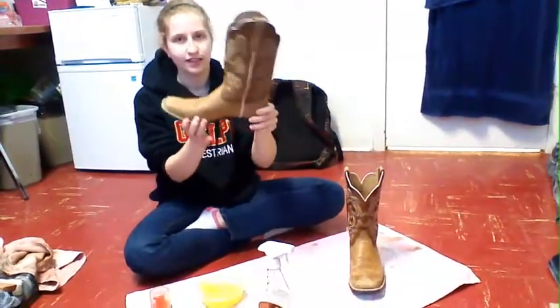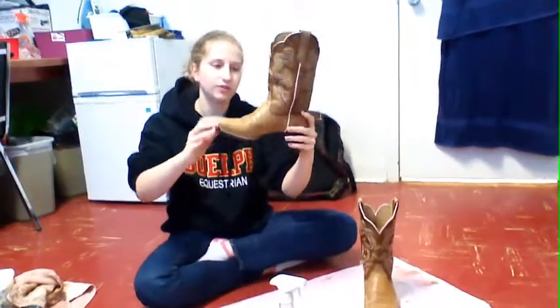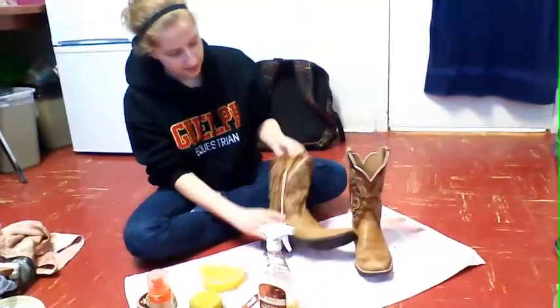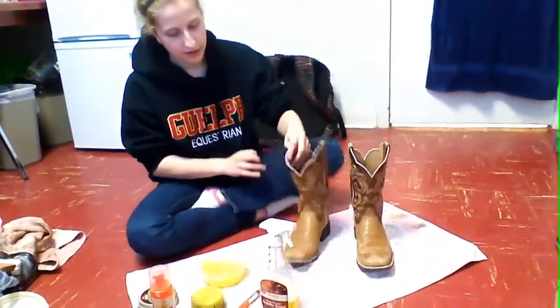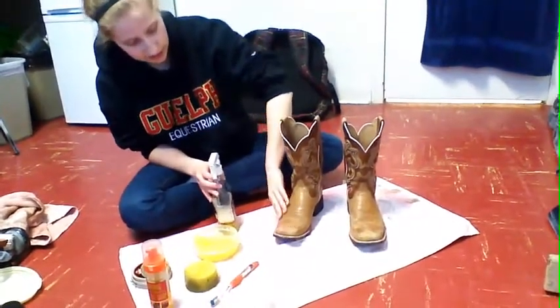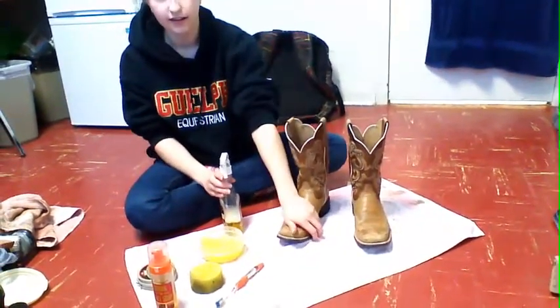So now we're going to do cowboy boots, which are different from English boots as they don't have the zipper. And they have this very nice embroidery up the side. With the cowboy boots, we're going to take the soap and the sponge and we're mainly just going to clean the toe area of these boots.